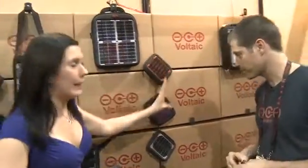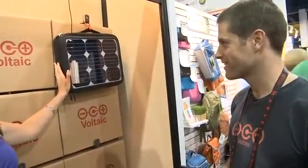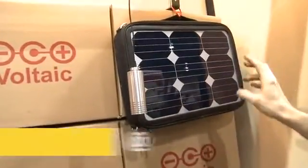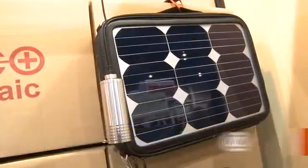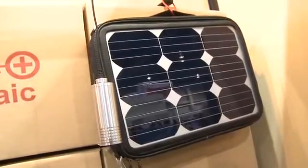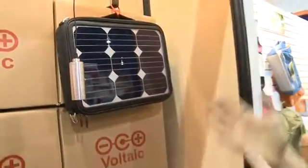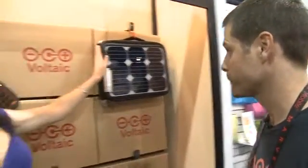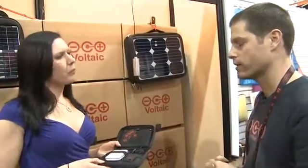And then moving up the scale again, we have this laptop bag — the granddaddy of everything here. It uses the highest efficiency cells on the market, 20% efficient, giving us 15 watts of power. It's capable of charging MacBook Pros as well as most laptops, all the way down to tablets, cell phones, and digital cameras. There's a battery inside that stores the power — just much bigger than the tablet battery.